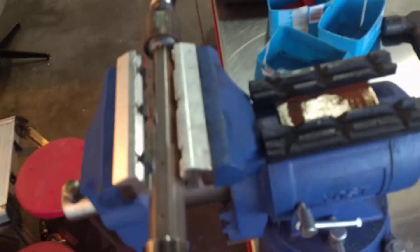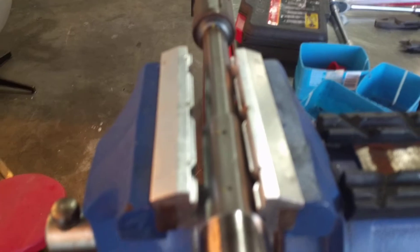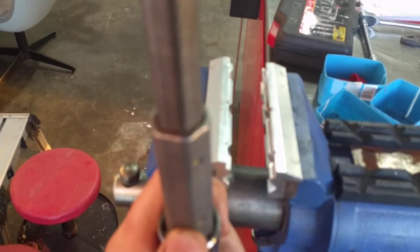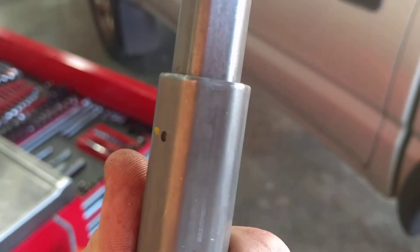I mounted this in there and it fits right in the profile of it, so it holds it right on the corner. And when you tighten the vise down, it will actually crimp the flats in between the corners. See those marks there? Those are from that crimping I was doing with the jaws.